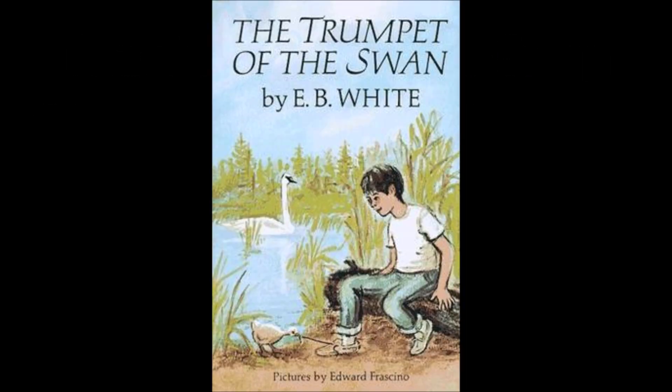A trumpet has three little valves. They are for the fingers of the player. They look like this. By pushing them down in the right order, the player can produce all the notes of the musical scale. Lewis had often examined these three little valves on his horn, but he had never been able to use them. He had three front toes on each foot, but, being a water bird, he had webbed feet. The webbing prevented him from using his three toes independently.